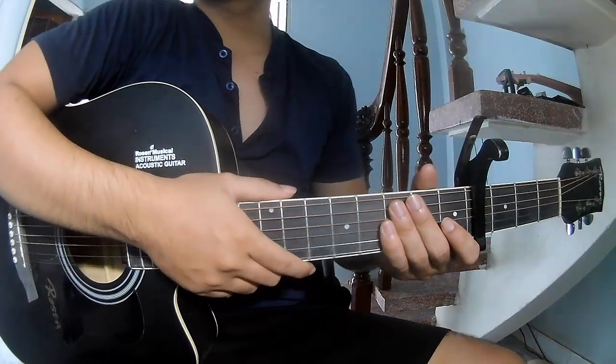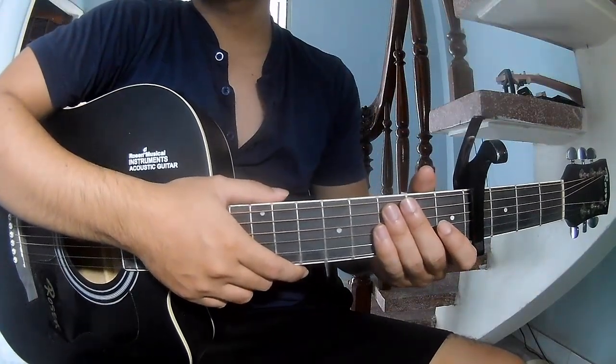Hi everyone, today we'll share how to play guitar. I'm Rob Hughes by Rosa Cash.